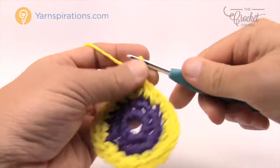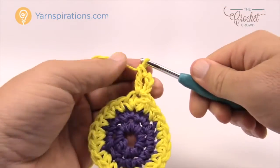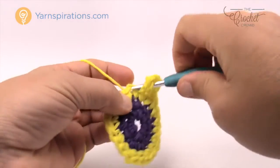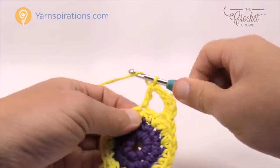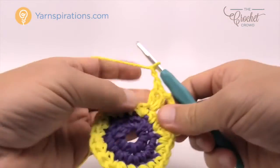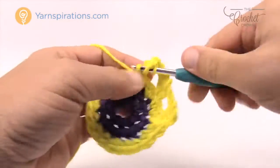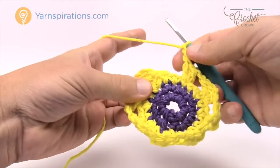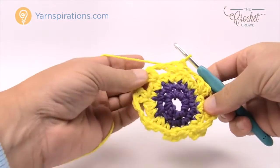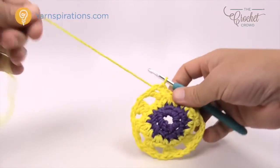Keeping the same color, chain three as one of your double crochets and then double crochet into the same space. Chain two, skip two, go to the third and double crochet two more times into that one. You're going to see gapping spaces starting to appear — don't worry, we will fill those in next. Please do that same configuration all the way around. You should have a total of eight pairs of doubles. Now fasten this color off.